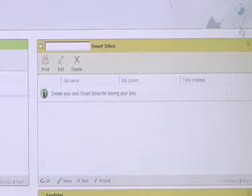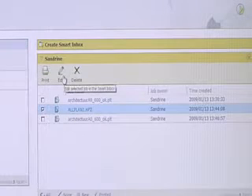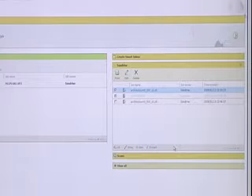You can also create your own smart inbox for storing your own print jobs. This mailbox can be accessed via any web browser, enabling users to prepare print jobs all day and print them when they are ready, from wherever they are.